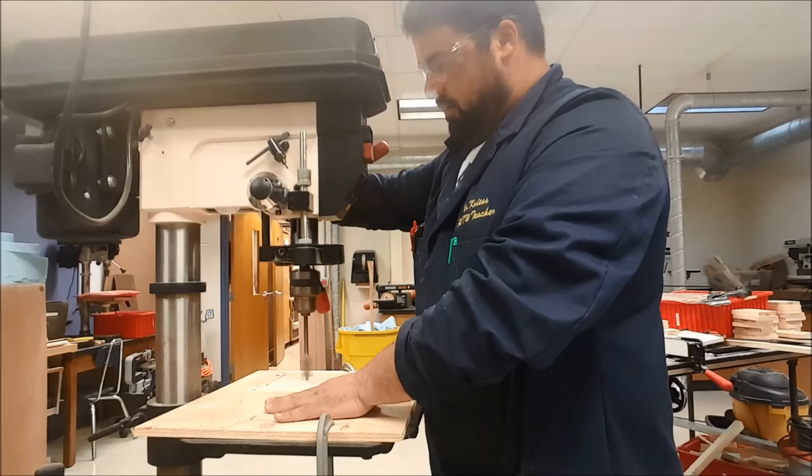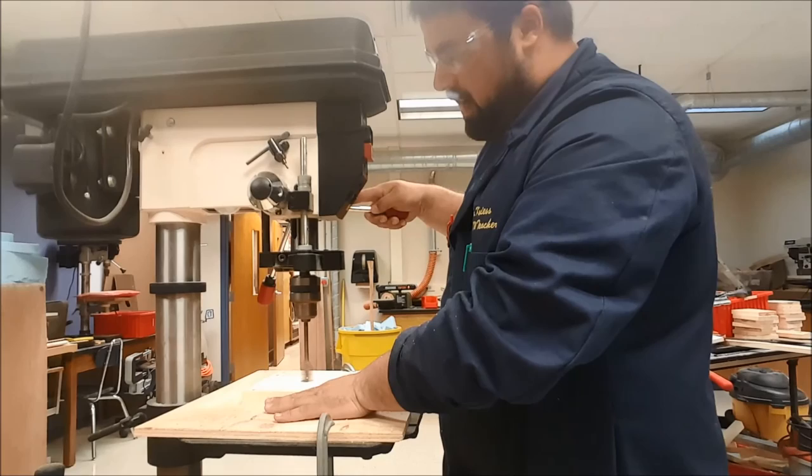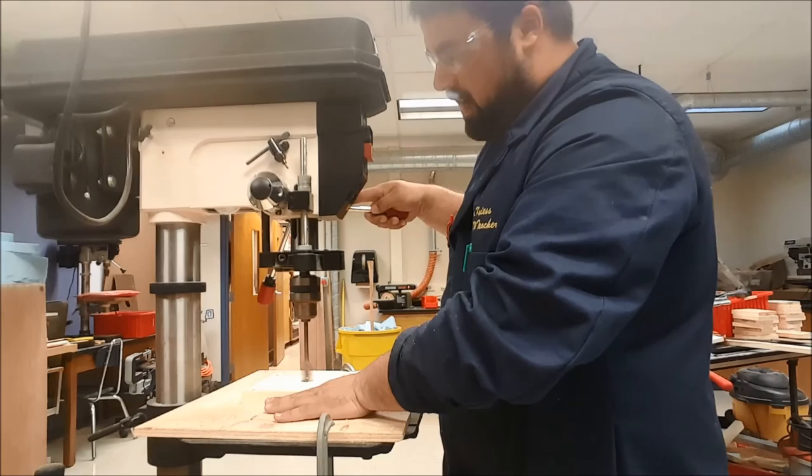Using my right hand I'll run the feed handle — bring it down nice and slow, take my time, let the drill bit cut. I'll slide my hand down the feed handle, come up and back down, then push the off button. And my hole is complete.